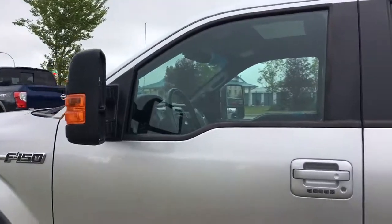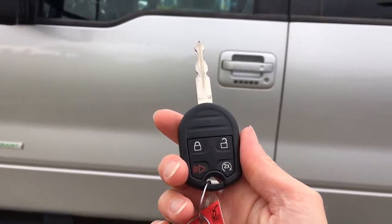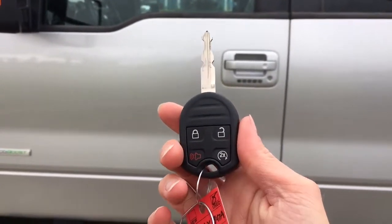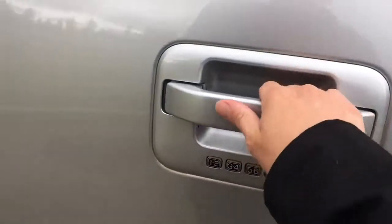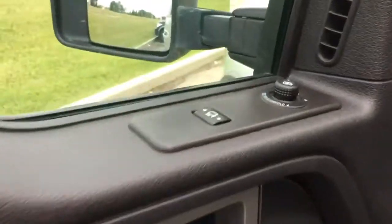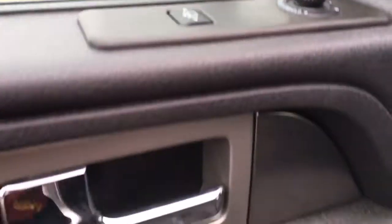Let's head on inside and see what the interior has to offer. Helping you into your 2014 Ford F-150, we have this key and fob combo with your unlock, lock, and panic button, as well as remote start — that's going to be so nice once it starts getting chilly outside. You can also use the keypad here to get in. On your driver's side door we have your side mirror controls, including that button to push the mirrors further out if you're hauling something really long.